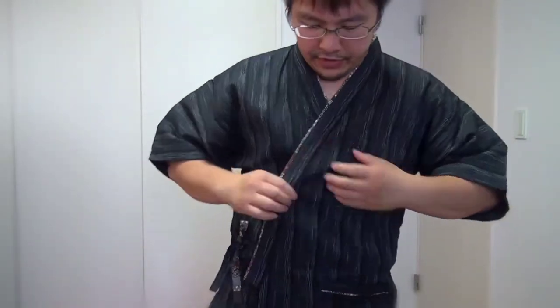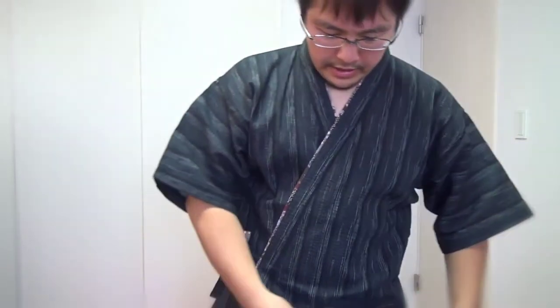Hi, this is TK Viper doing another Life in Japan blog, and today I'm going to talk about the Japanese Jinbei. Traditional wear for the summertime for guys, it's called a Jinbei, and this is a black Jinbei.